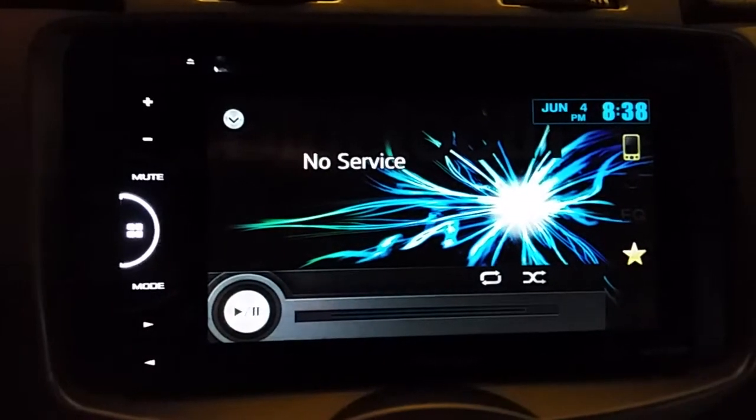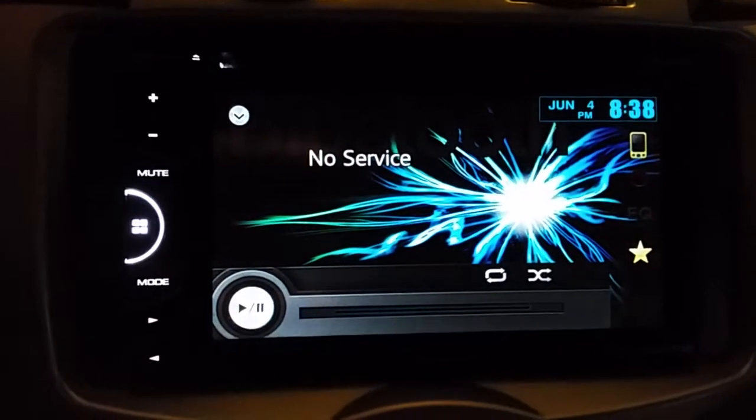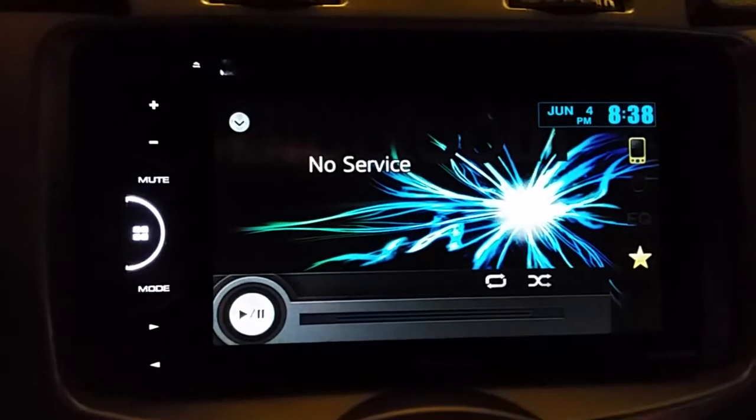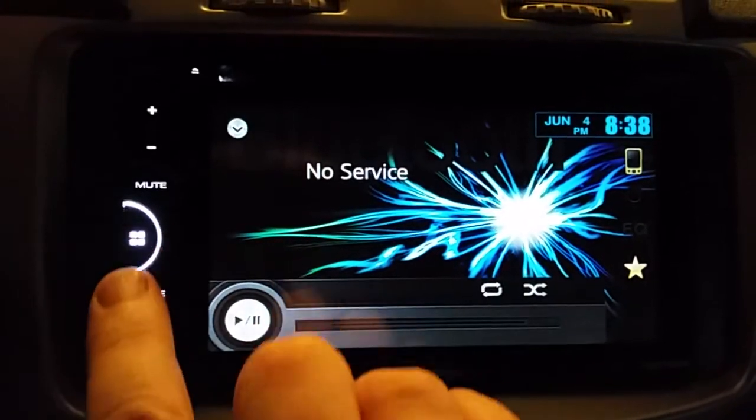I saw a couple videos online and they didn't cover the memory full issue on your Pioneer, and they didn't cover when the Bluetooth memory clear option is grayed out. So if you want to clear it, I'll run over it real quick.